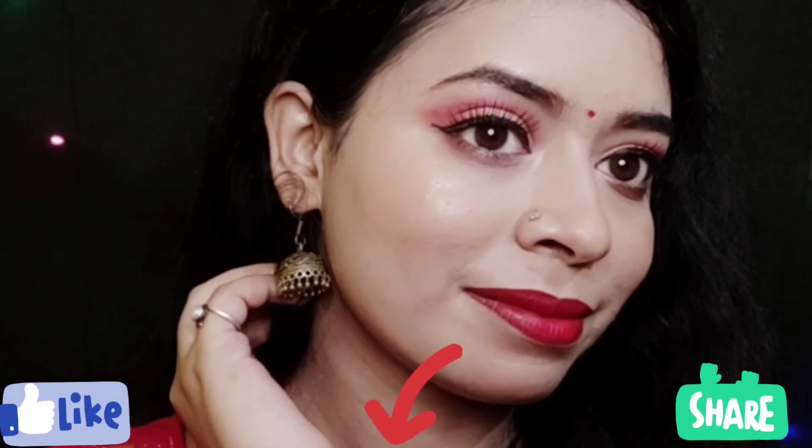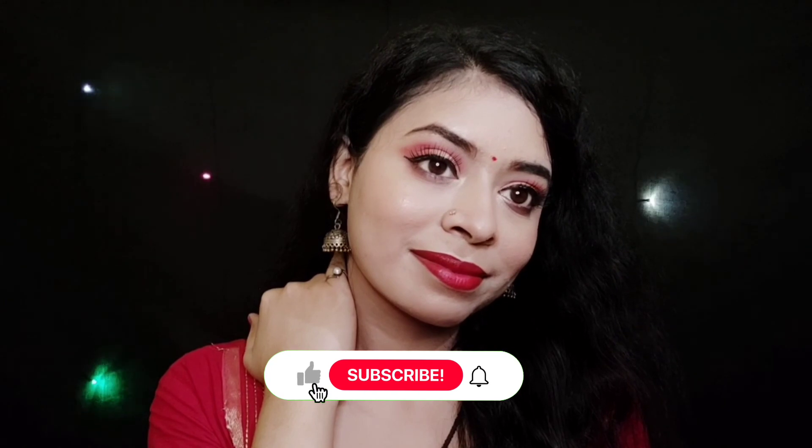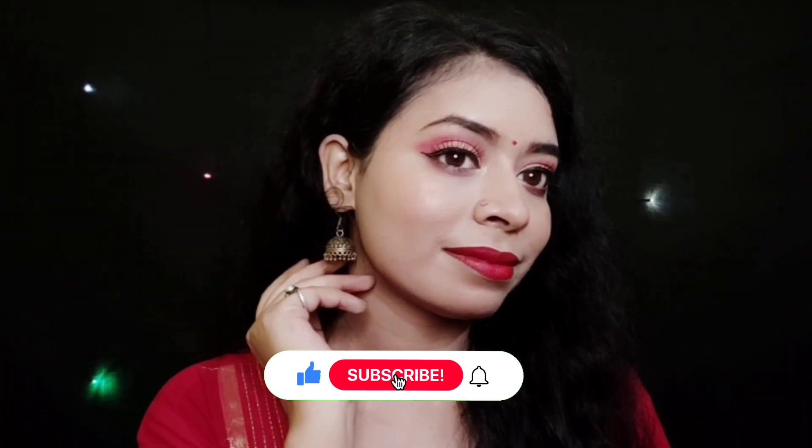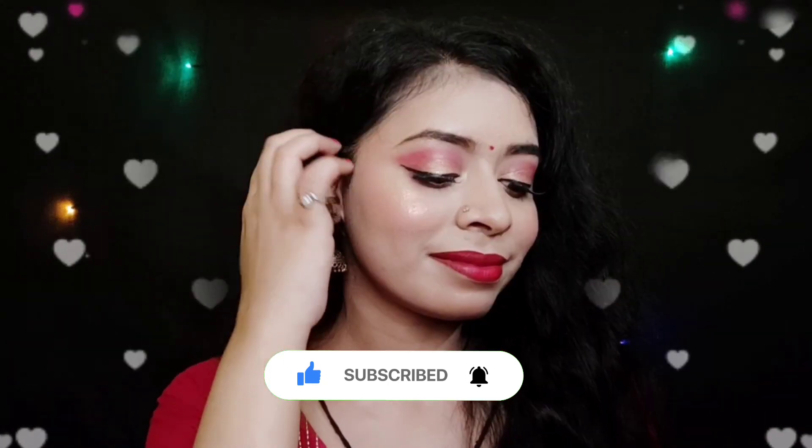Please let me know in the comments how you liked this look. Do like, share, and don't forget to subscribe to my channel and hit the bell icon so you don't miss my upcoming videos. See you soon in my next video. Thanks for watching — take care and be happy, bye!